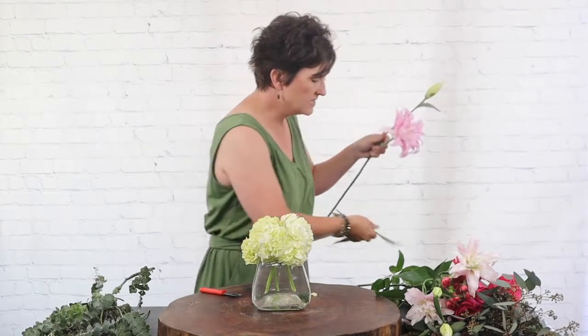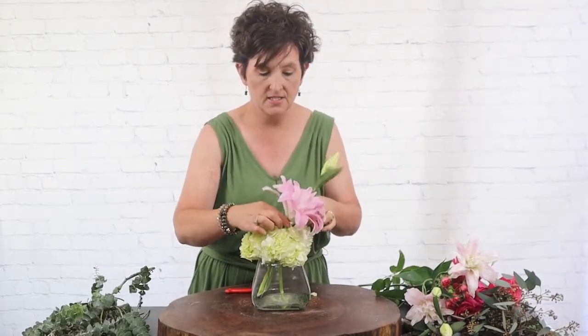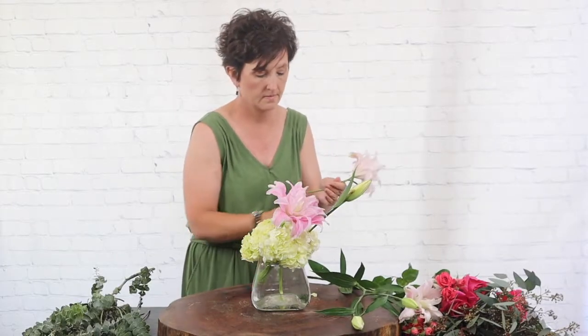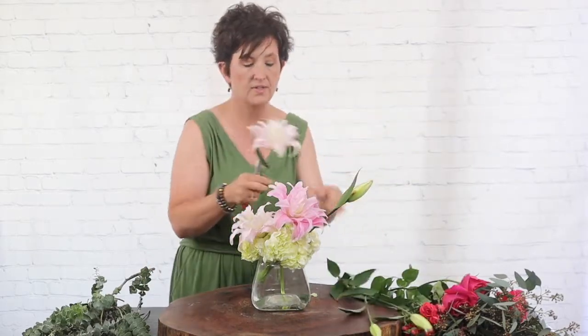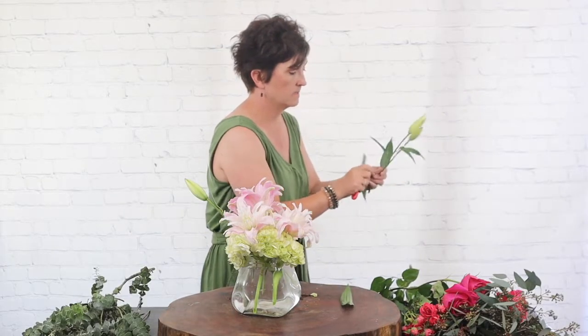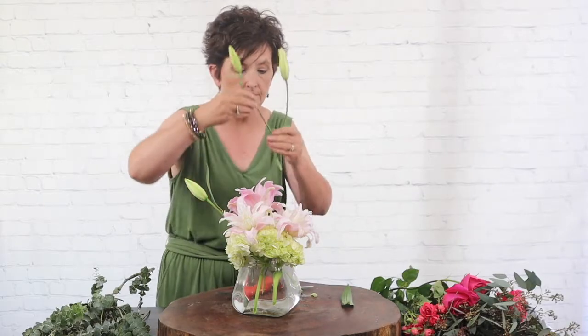Next I'm going to come in with these beautiful pink rose lilies. A rose lily is really just a double-bloomed lily — it has more petals than the average. It's so pretty. Now these are oriental lilies and they have a beautiful fragrance. I'm going to tuck it right in the top of this arrangement. I'm taking the flowers off the stem, cutting those and tucking them into the arrangement, and I'm also going to use these buds, tucking those right in.